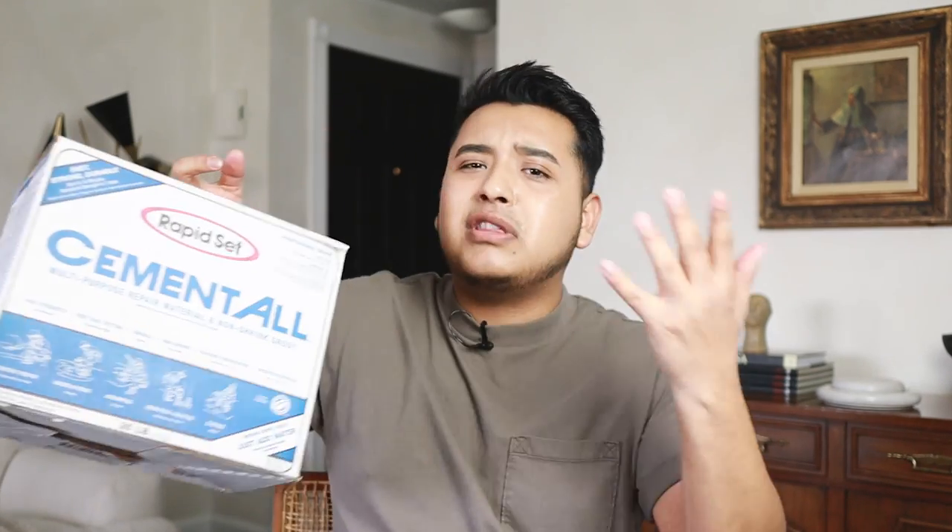Today's pieces are going to use some cement. I went to the hardware store and got some Cement All. The brand doesn't really matter, just making sure it's cement — not concrete that has the aggregate. I'm going to create some pieces that are a little bit modern, that stand out and have a potentially high-end feeling, but don't look like Dollar Tree DIYs. Let's get started.